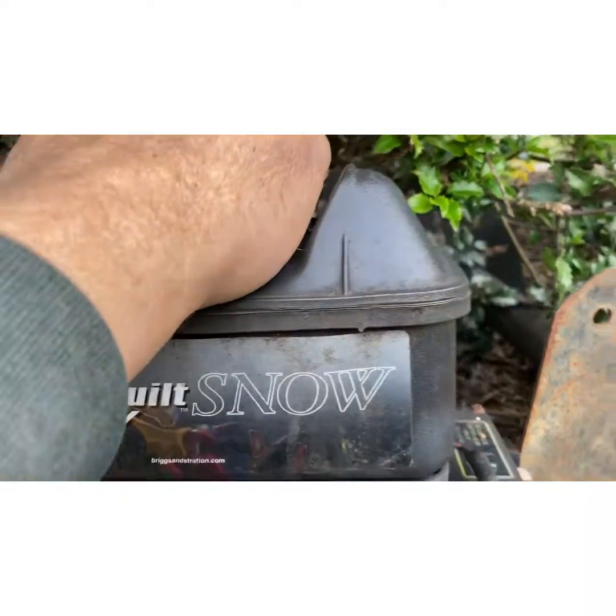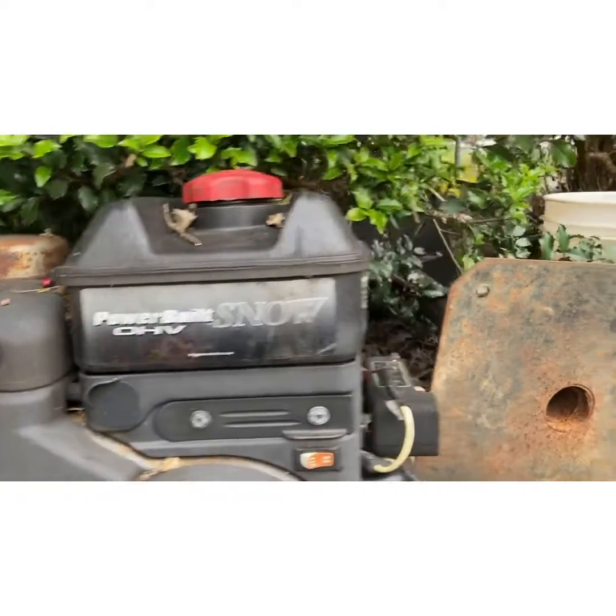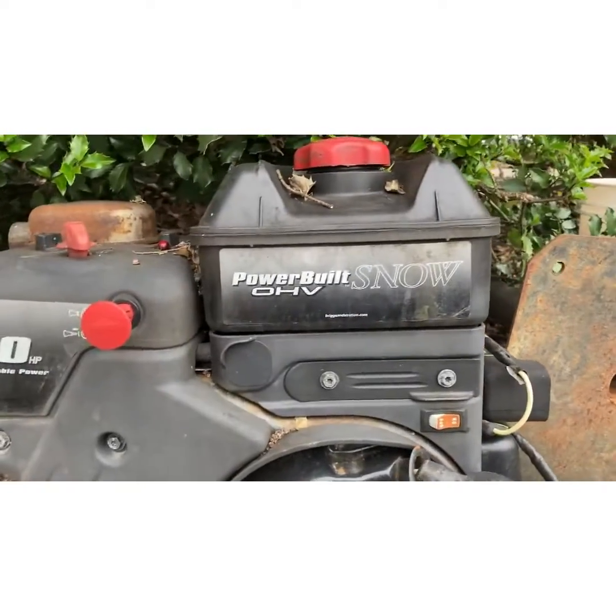Especially in snowblowers, it happens a lot where people think you've got vapor lock and all that. Just the stupid gas cap. I'm going to show you the one on my mower in the back next.